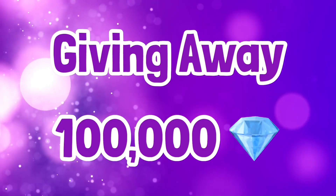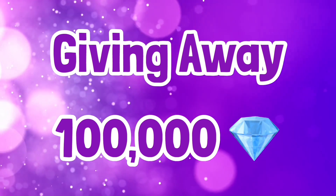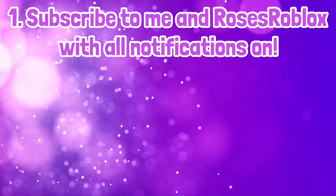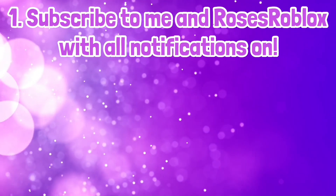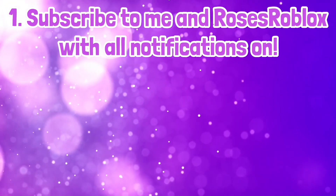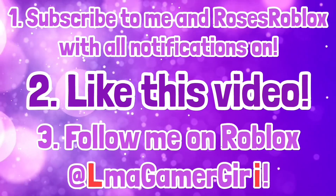I'm going to be doing a 100,000 diamond giveaway when the channel hits 100,000 subscribers. If you want to enter, make sure to subscribe to me and Rose's Roblox with all notifications on - her channel is linked in the description. Like this video and follow me on Roblox at Elmigaymigiri. There's going to be a video specifically for commenting your username when the channel hits 100,000 subscribers - it is not this video, so doing that will do nothing.